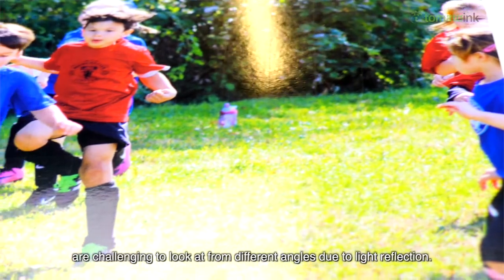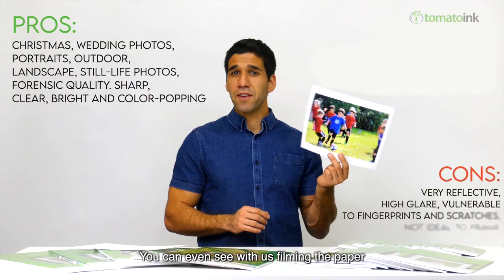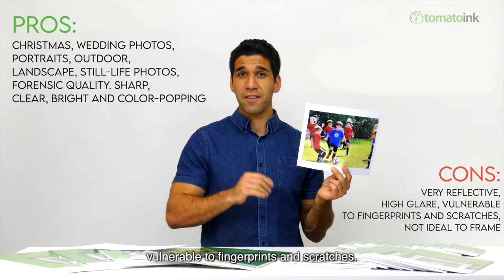Glossy photo papers are challenging to look at from different angles due to light reflection — you can even see with this filming how difficult it is to eliminate the glare. Keep in mind glossy photo paper is also vulnerable to fingerprints and scratches.